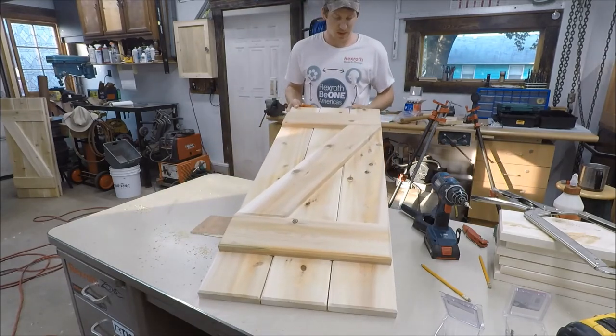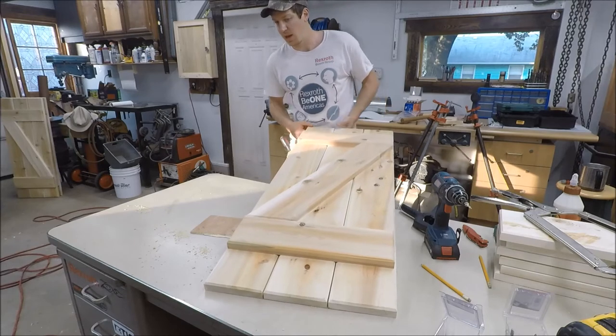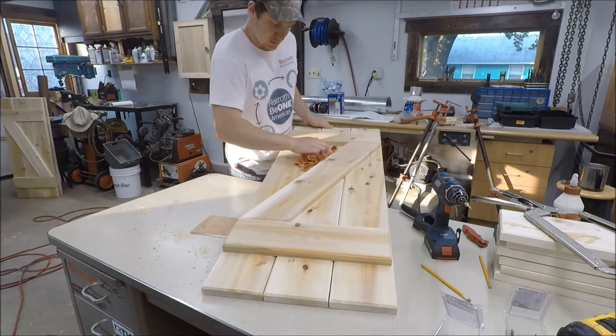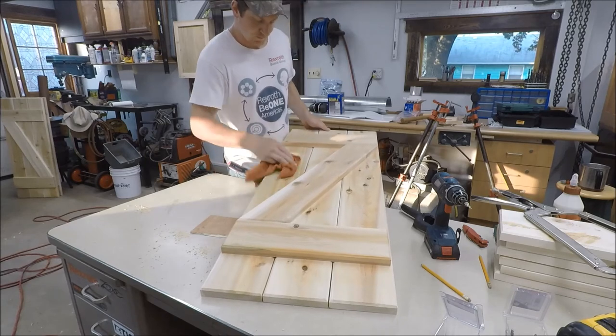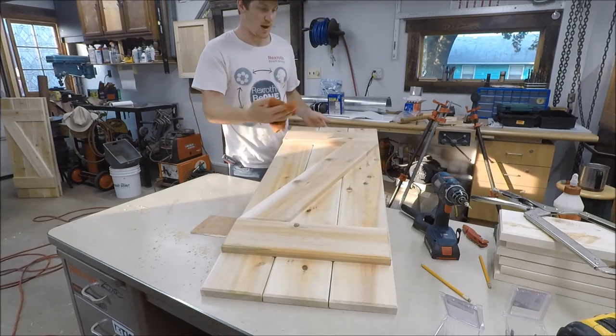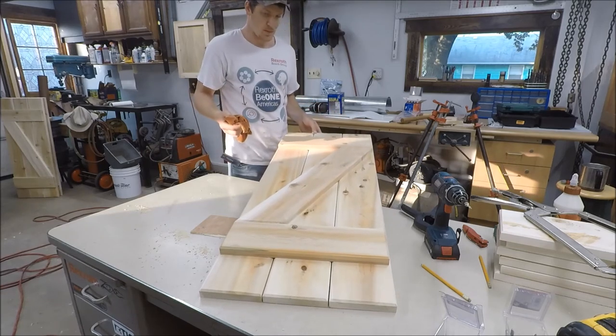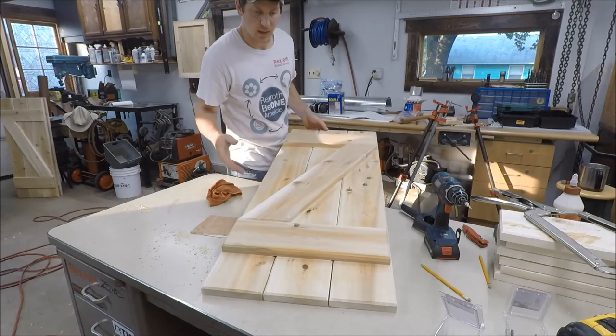Pretty simple when you think about it, yet elegant — modern, I would say. Now I'm just going to complete the same process for the remaining five, put some finish on these and hang them up.